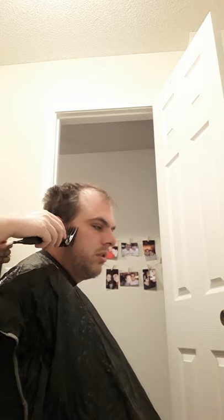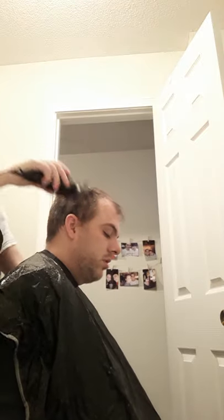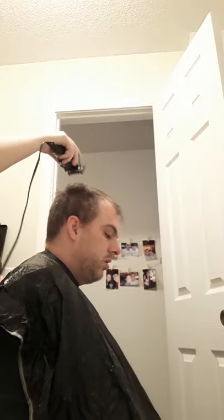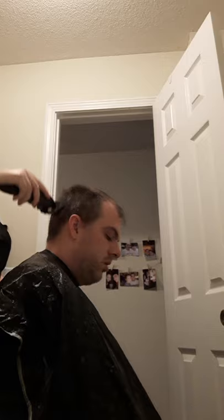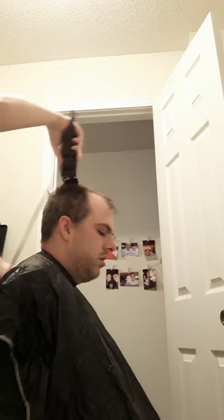So I'm going to finish. This is the size he wants for the top of his head, which is the longest. So I'm just making everything the same length. I've already done this on the rest of his head for the most part.